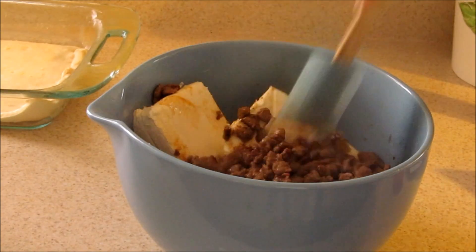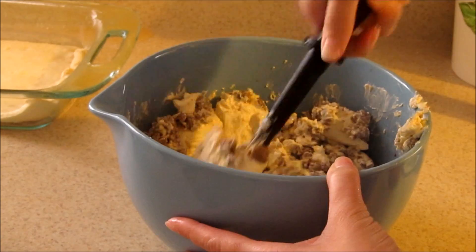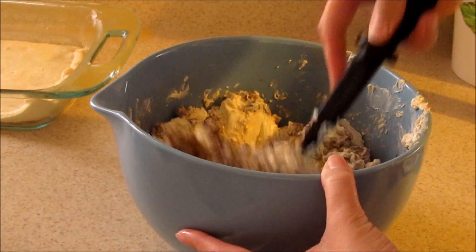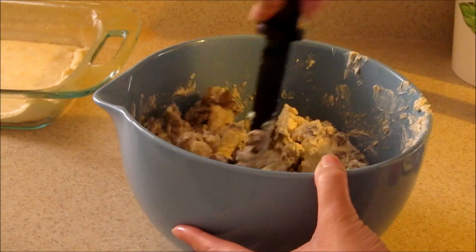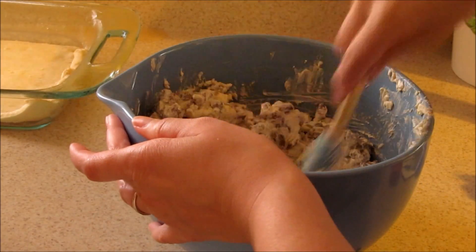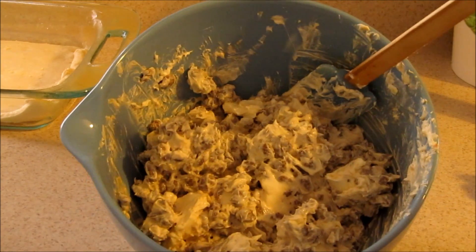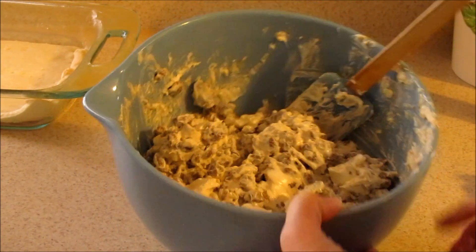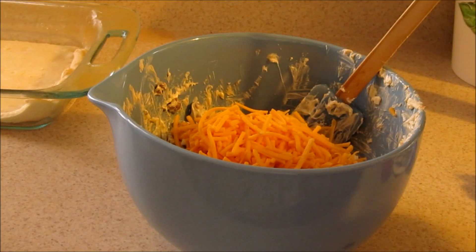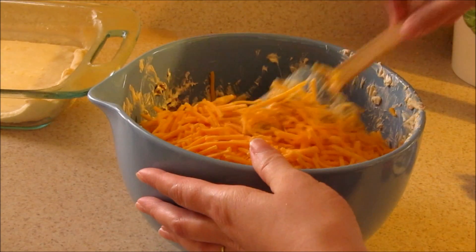Go ahead and blend this together. Once you have that blended together pretty good you're going to want to go ahead and add your cheddar cheese, and then mix that in.